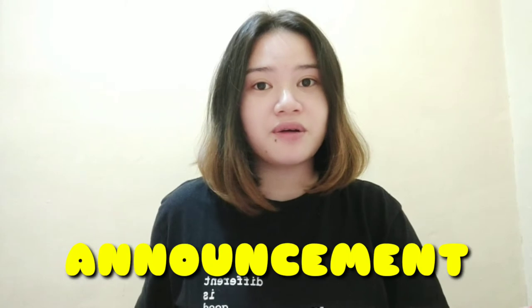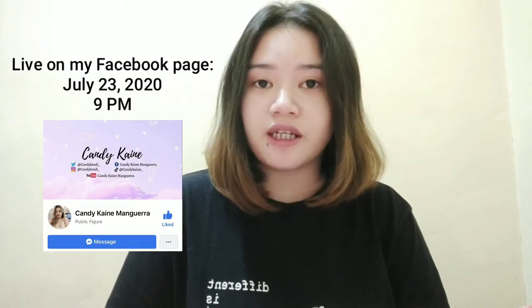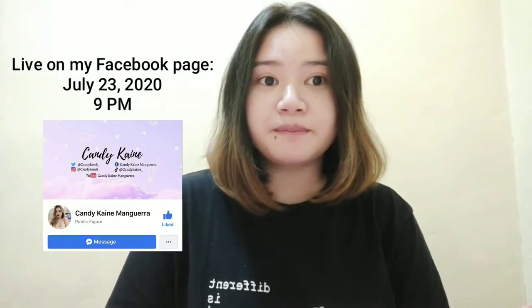So guys, if you're new here, please do subscribe to my YouTube channel. May i-a-announce lang ako bago tayo mag-start ng ating tutorial. Meron akong ongoing na giveaway — actually, it's a birthday giveaway. I-a-announce ko yung winners sa July 23, 9pm. Sali na kayo habang may time pa.